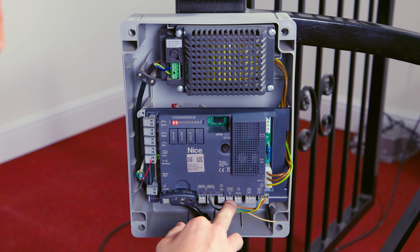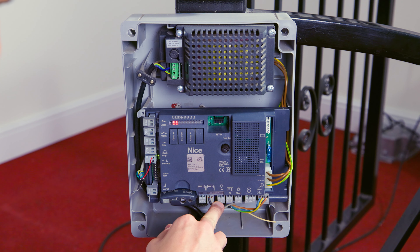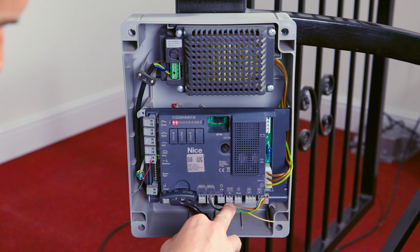The other connections here are the outputs. We've got OGI, which is a courtesy lamp output — a timed output for a set period whilst the gates are opening. ELS is the electric lock or electric strike output, which sends a momentary 12 volt pulse just before the gates begin to open. And then there's the flashing lamp output, which is low voltage and compatible with the MLBT flashing lamp that NICE supply.